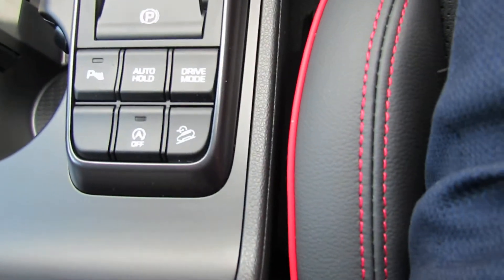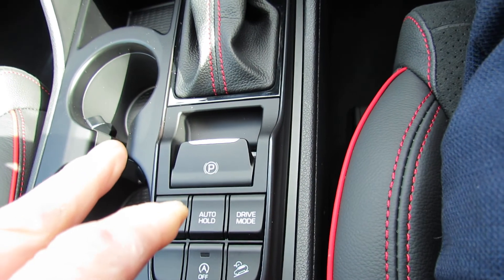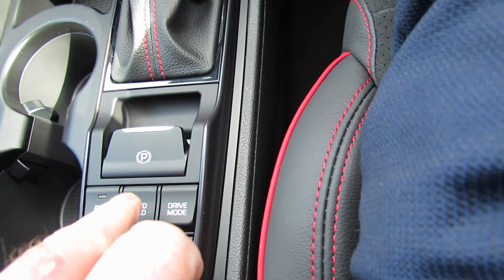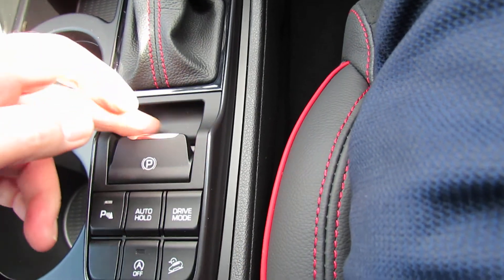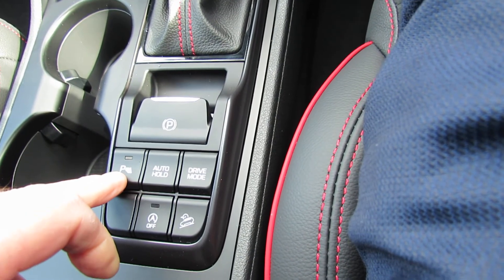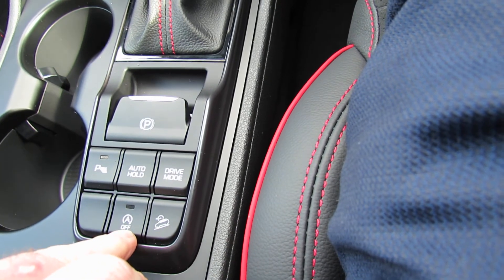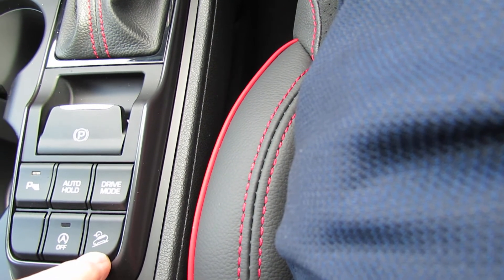Just down here in the centre console — the electric handbrake. To switch it off, you press that button there, and that's handbrake off. You then press auto hold, and that will replace your handbrake while you're travelling. When you finish your journey, you lift that back up again and that puts the handbrake back on. This one switches the parking sensors off. That one changes it from sport to normal mode. That one switches the stop-start off. And that one's hill descent, used with the cruise control.